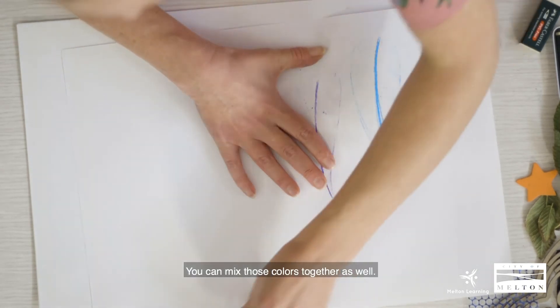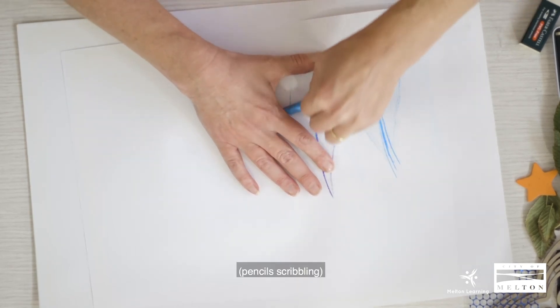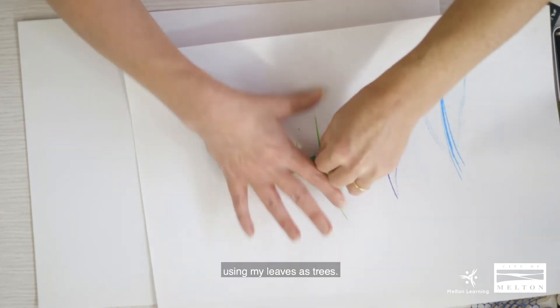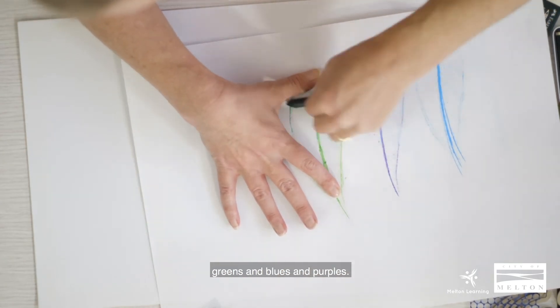You can mix those colors together as well. So now I'm going to create another rubbing using my leaves as trees again, just getting all those different shades in — greens and blues and purples.